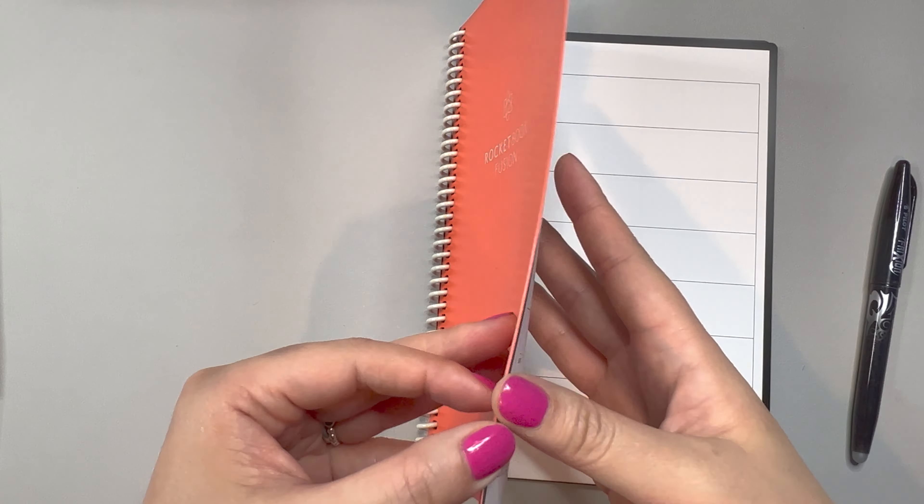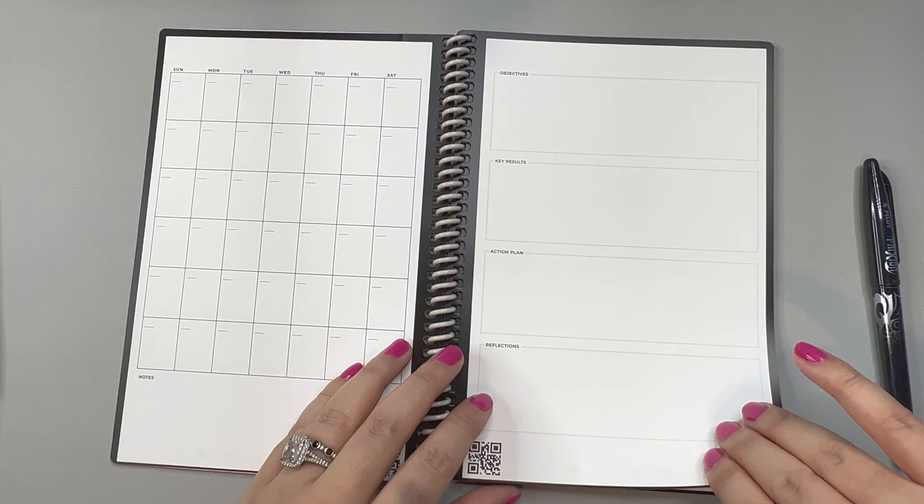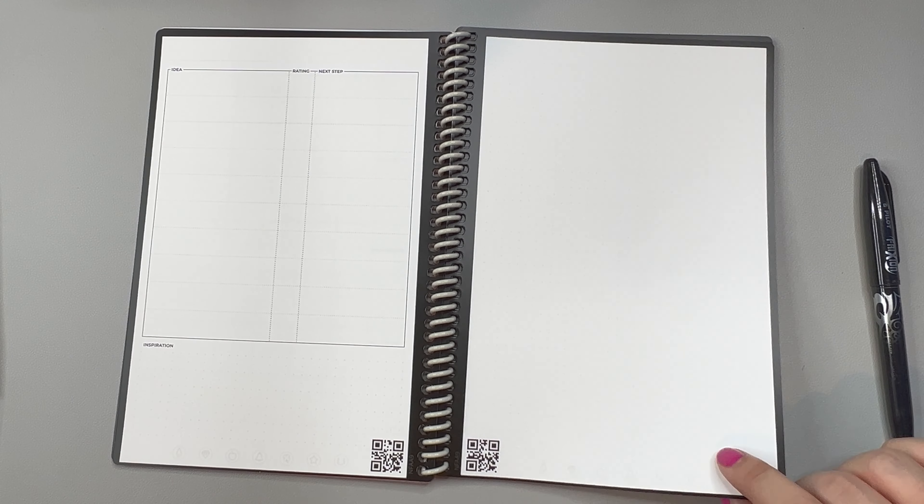I got it in the orange color, which is called Beacon Orange, and you can see you have all these different categories. Each page has a QR code.